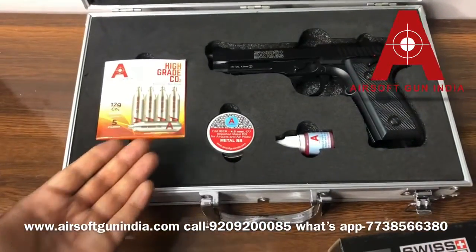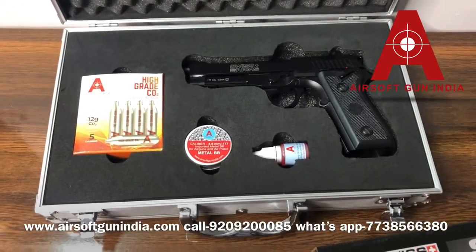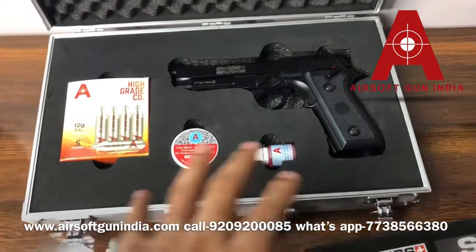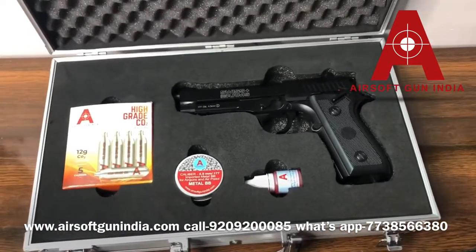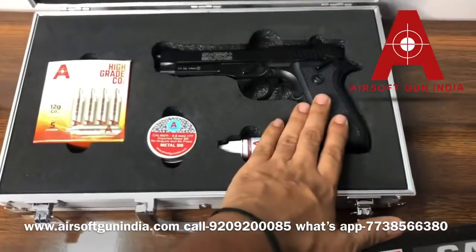If you carry this gun openly, people may mistake it for a real gun and police will initiate an inquiry against you. This is a serious matter in India — do not carry it outside your private property.